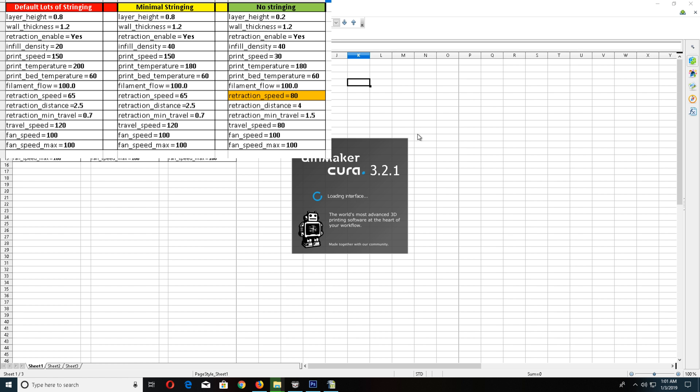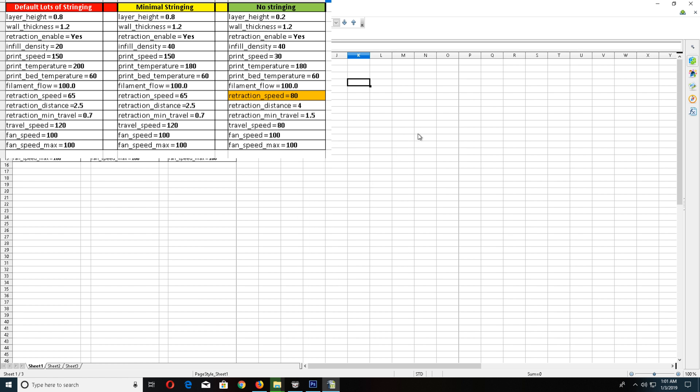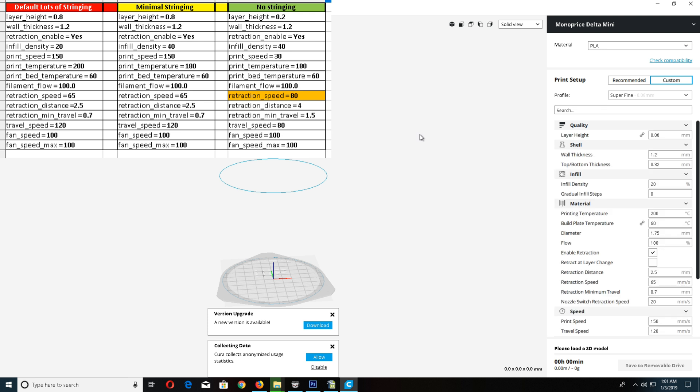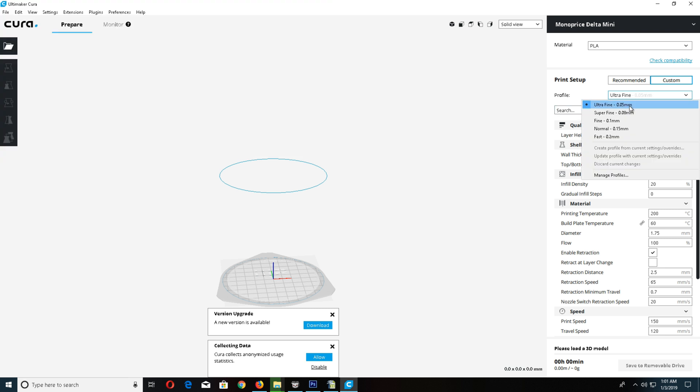I'll go over the settings I use to fix stringing. In the left column, the red is the default, the middle is minimal stringing, and the last one is no stringing. If you go through different settings, not much changes in regards to the retraction settings — it all stays the same.